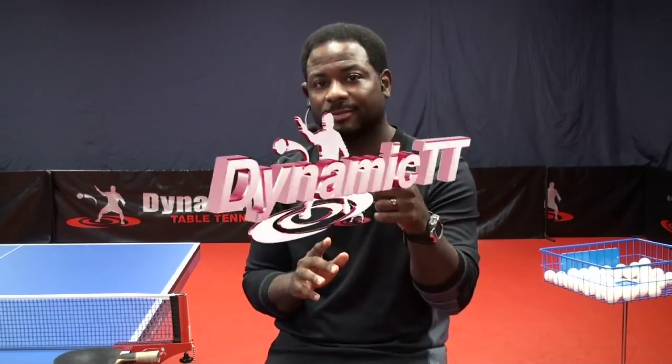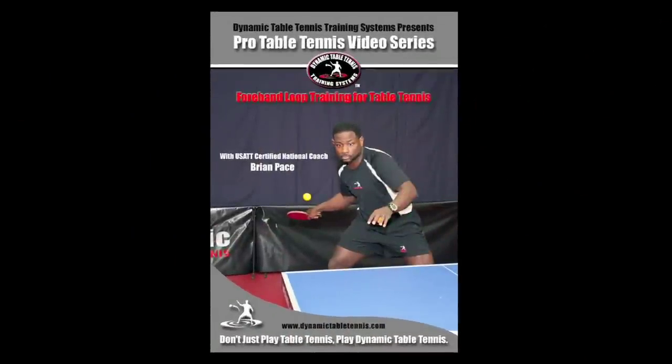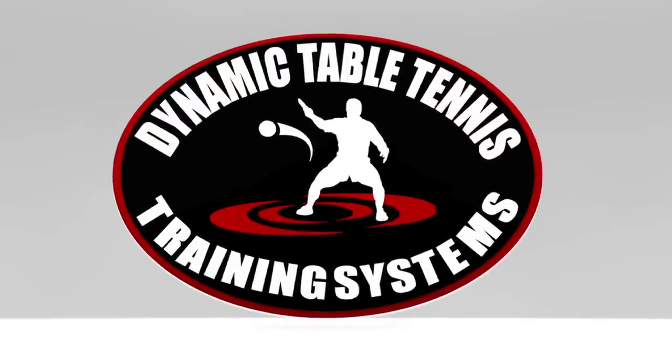Hello, my name is Brian Pace, creator of Dynamic Table Tennis Training Systems. I created this training system for a broad range of athletes to take themselves from beginner to elite level. Please take my personal invitation to join the Dynamic Table Tennis experience and start achieving the goals you've only dreamed about. Go to www.dynamictabletennis.com and start getting better today. Forehand Loop Training for Table Tennis — out now. Dynamic Table Tennis Training Systems.